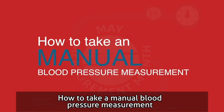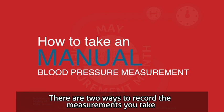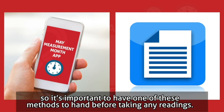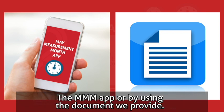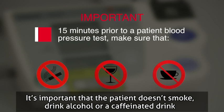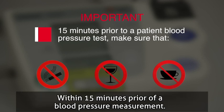How to Take a Manual Blood Pressure Measurement. There are two ways to record the measurements you take, so it's important to have one of these methods to hand before taking any readings – the MMM app or by using the document we provide. It's important that the patient doesn't smoke, drink alcohol or a caffeinated drink within 15 minutes prior to a blood pressure measurement.